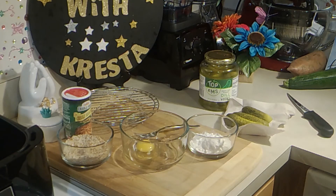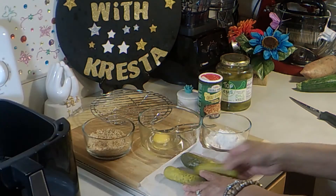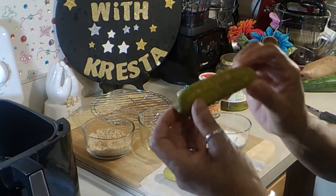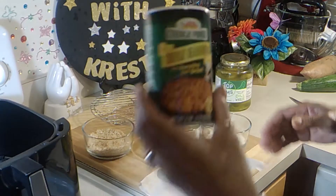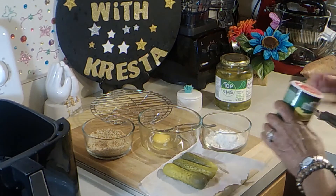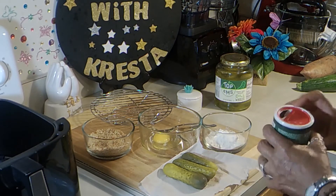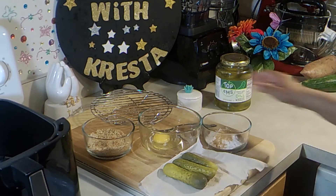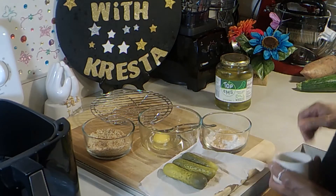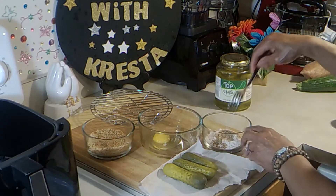Welcome, thanks for stopping by. Today I'll be making air fried pickles, let's get started. Here I have some kosher pickles — I would have liked them to be bigger but this was all I could find. I have some flour and I'm going to add some Tony's Creole seasoning. You don't want to over-season because pickles are already pretty salty. Just a little pepper, going to mix that.